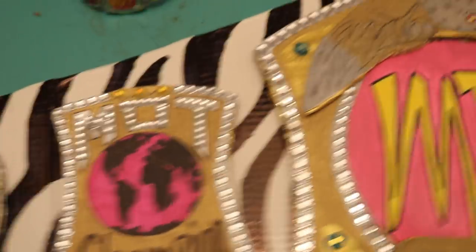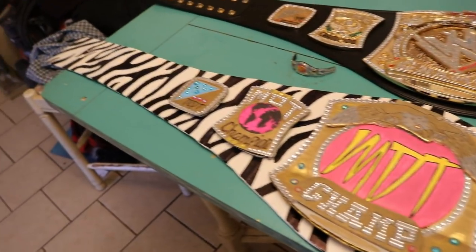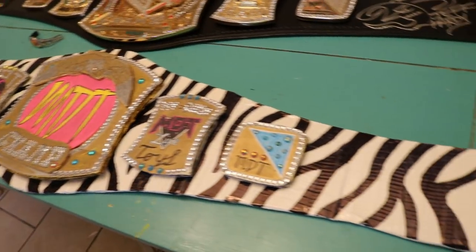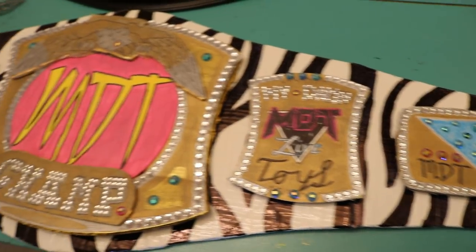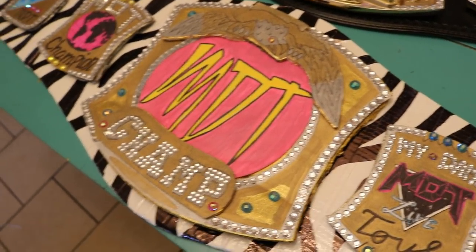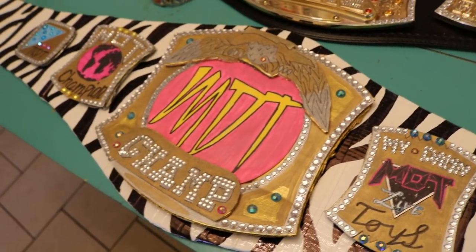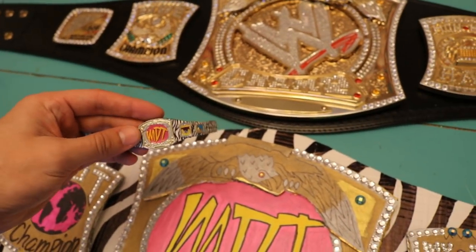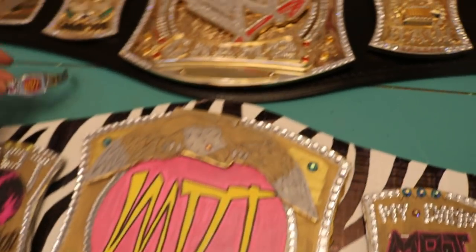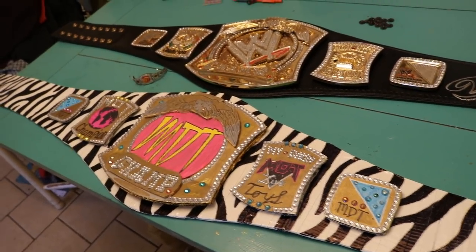I am very happy with the overall championship — I think everything turned out really nicely. Everybody that helped on this was amazing and it really came out great. Tell me what you guys think down below. I plan on doing a video in the future showing step by step how to do this, and I think I'm going to make the Elite championship next from Vindication. If you're interested in that, please let me know. I hope you enjoyed this video — here's a shot of the figure belt, it looks pretty dang nice. I love both of them and cannot wait to hang it up in the figure room.